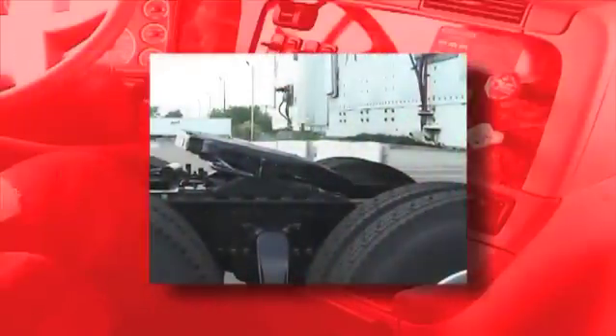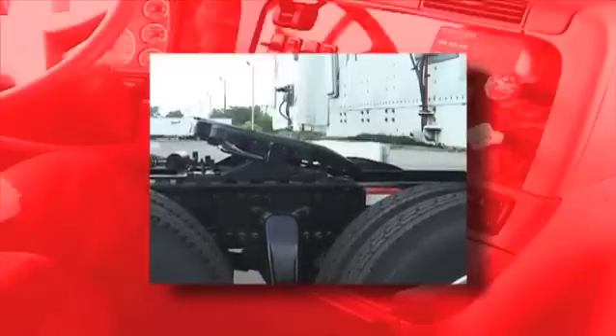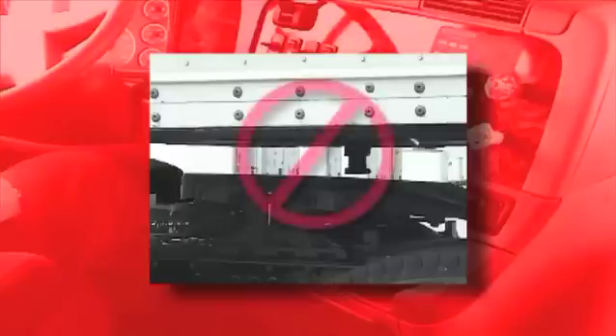If the trailer is too high, the kingpin will not strike the rotating locking jaw and could miss the 5th Wheel altogether. If your trailer is too low, you could easily damage the 5th Wheel, tractor and the trailer. If your tractor is equipped with an air ride suspension, make sure the system is inflated before making trailer height adjustments. Never inflate the tractor air ride suspension when the trailer kingpin is above the throat of the 5th Wheel, as this is a sure way to damage the 5th Wheel and the kingpin.